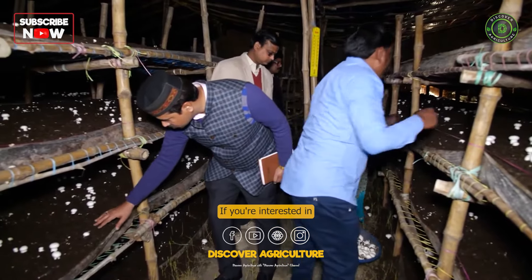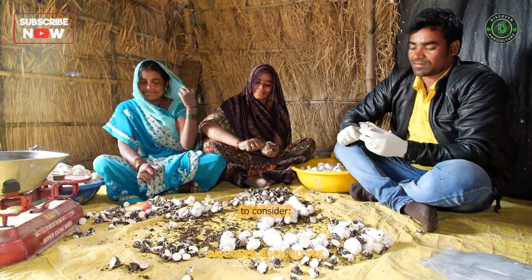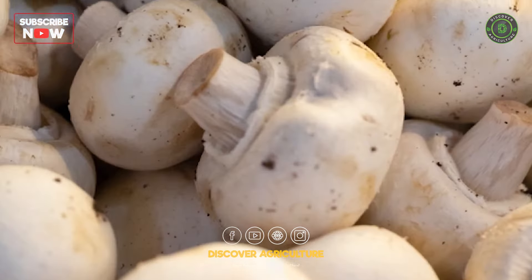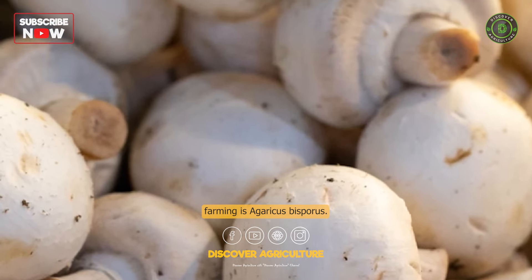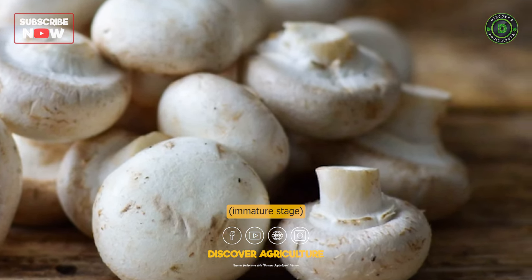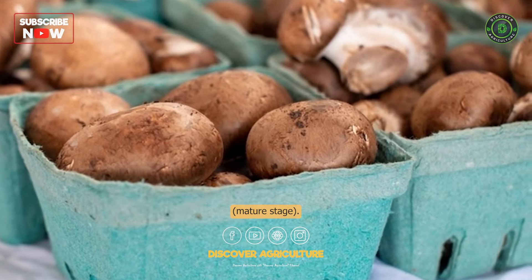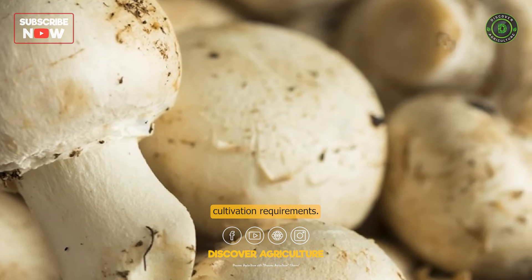If you're interested in starting a button mushroom farm, here are some key details to consider. The primary mushroom variety grown in button mushroom farming is agaricus bisporus. It includes two distinct forms: white button mushrooms (immature stage) and cremini baby bella mushrooms (mature stage). These mushrooms have similar cultivation requirements.